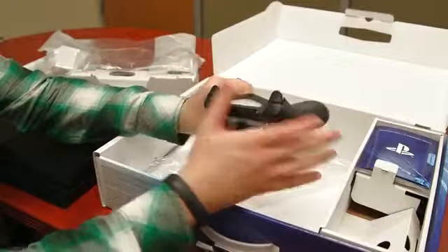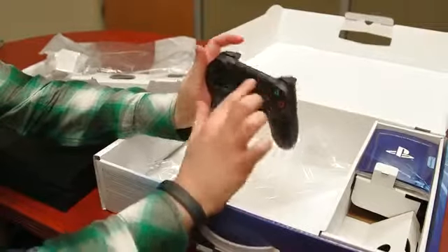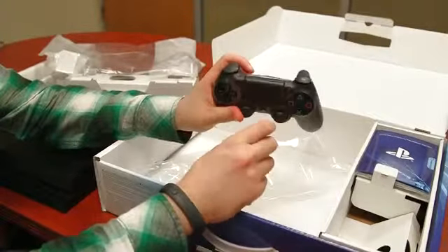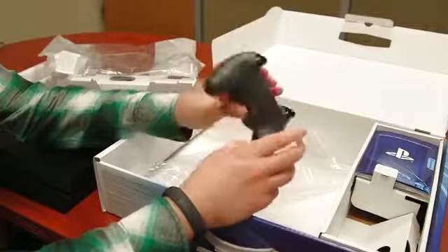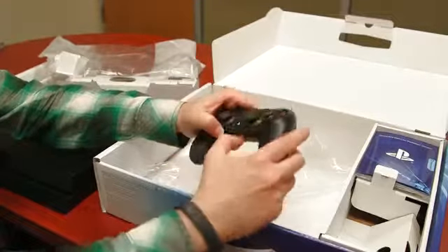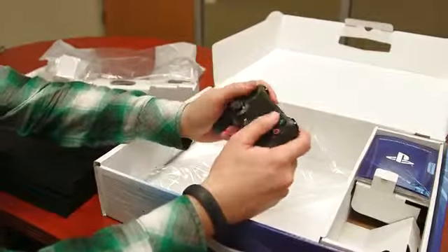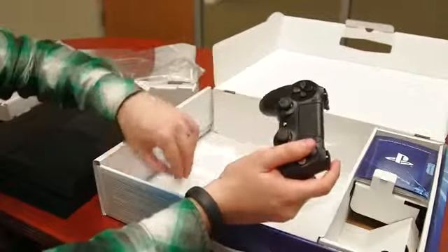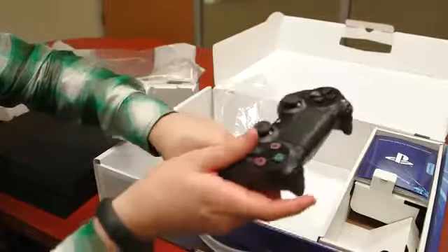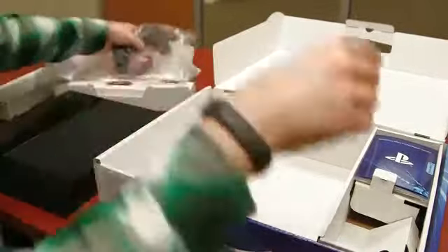Everything here has been redone. You've got redesigned analog sticks, new triggers, you've got a touchpad, you've got a glowy light that the camera can keep track of to tell where you're at. You've got a built-in microphone, an auxiliary port for something that's going to come later. You've got share and options buttons built right in. This new controller feels really, really good. So if you, like me, weren't the biggest fan of the older controllers, definitely want to try this because you might really enjoy the new controller.